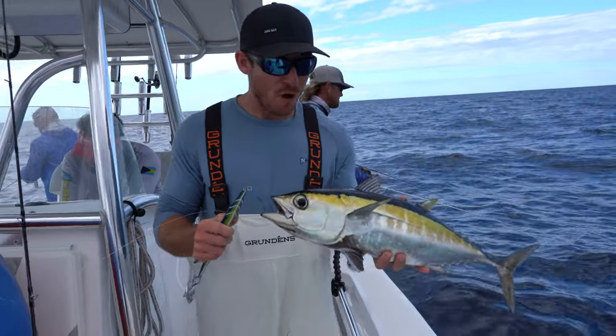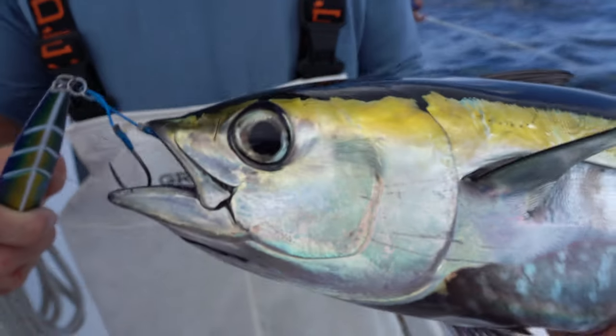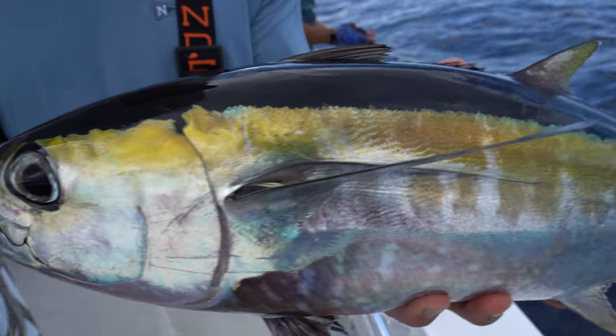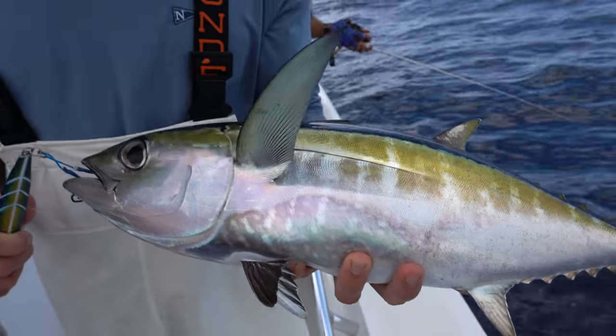Tim caught one of these that was massive on one of these trips — like a 30-pounder. This one's like just a couple pounds, but I'll take it. It's some sushi. He's got the textbook colors right now — it looks beautiful.